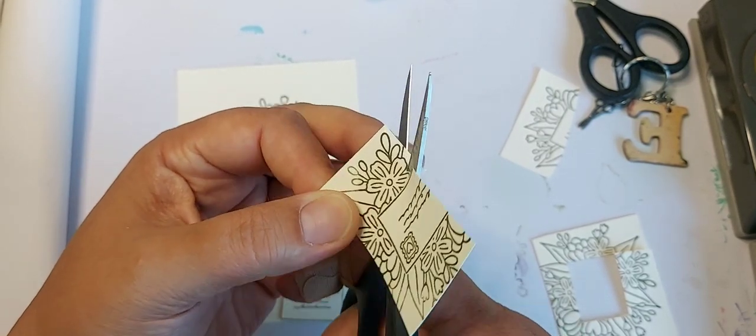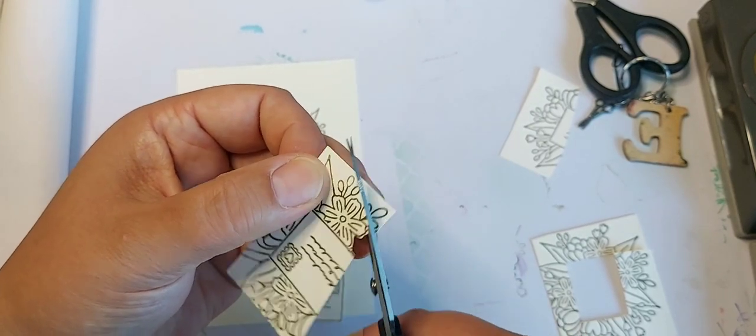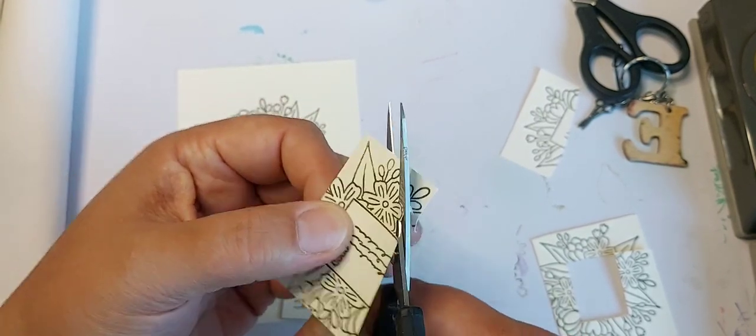I'm just going to fussy cut around these and I'll meet you back after I've finished cutting these out.